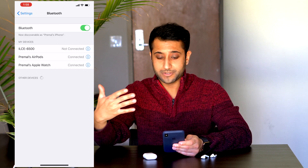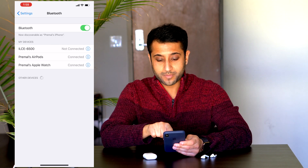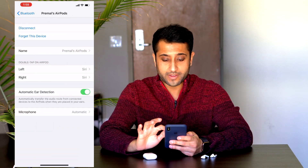Under Bluetooth, you're going to see the devices that your phone are currently connected to. In my case, it's my camera, my Apple Watch, and my AirPods. So we see that Primo's AirPods are connected, and we're going to go ahead and press the 'i' on the AirPods.